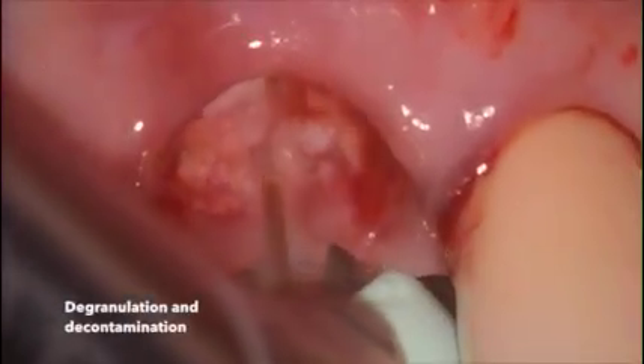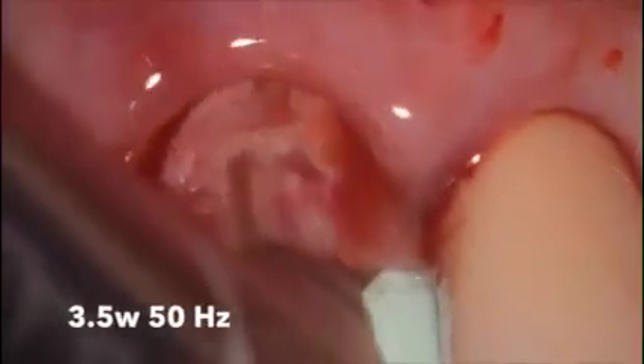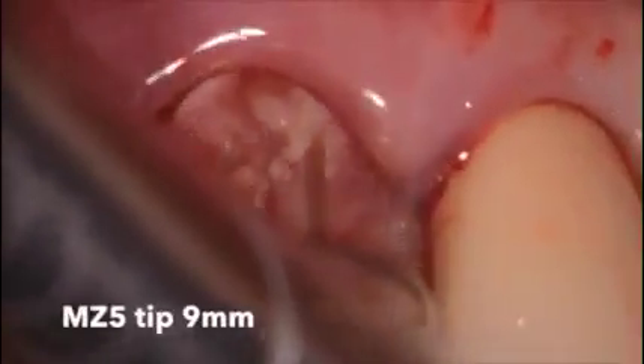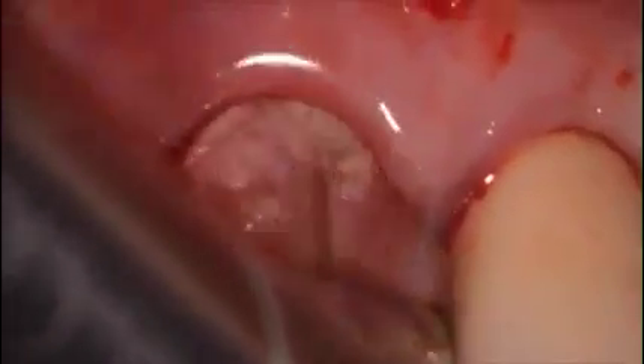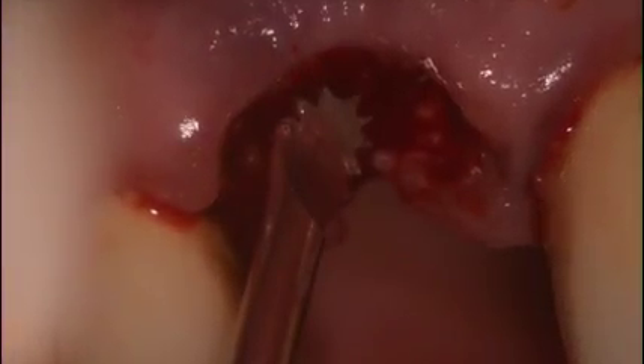Dr. Ed Cusick has done some nice research on this. You can see the tooth that was remaining, and here we see some soft tissue at the cuff of the tooth that we're removing gently with the laser — three and a half watts, copious amounts of water, 90% water, 80% air — just removing any of the granulation tissue in the socket that remains. In addition to using the laser, I often use a serrated curette from Dewell, which helps to remove any of the granulation tissue within the socket. Magnification helps immensely to see inside the socket and verify that it is clean.